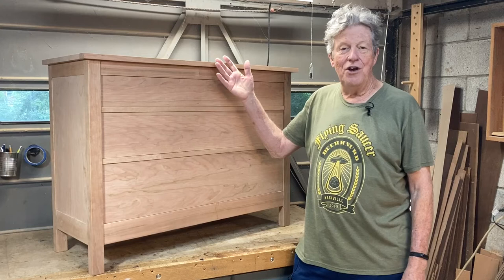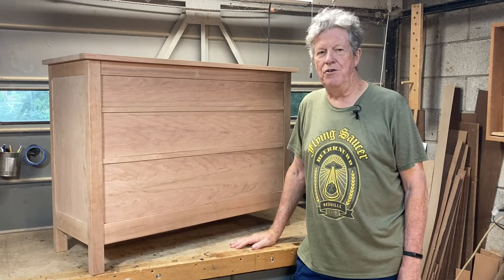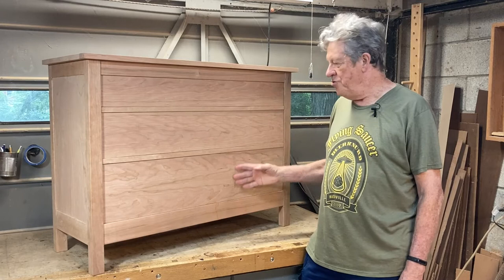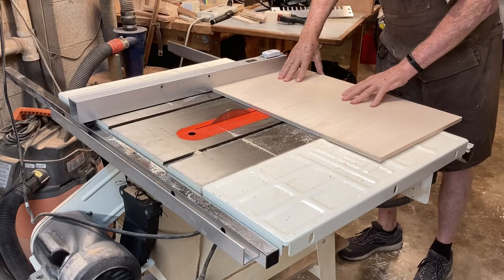Hey there, welcome back. I'm Ron Mullet and in this video, the second in a series of this china cabinet build, I'm going to be building the drawers. The boxes are going to be made of half-inch maple plywood and I'm going to dovetail them. The drawer fronts are re-sawn and bookmatched to get a beautiful flowing grain across the front of this cabinet. Let's get started.